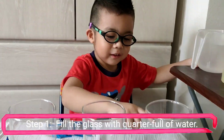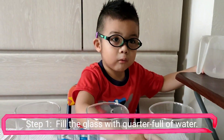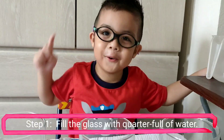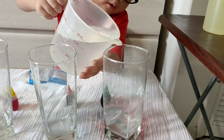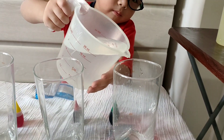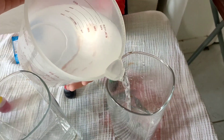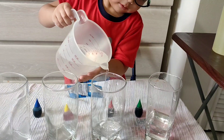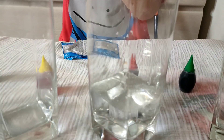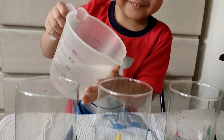Step number one: fill the glass with a waterfall of water. Okay, slowly. It's still reaching.